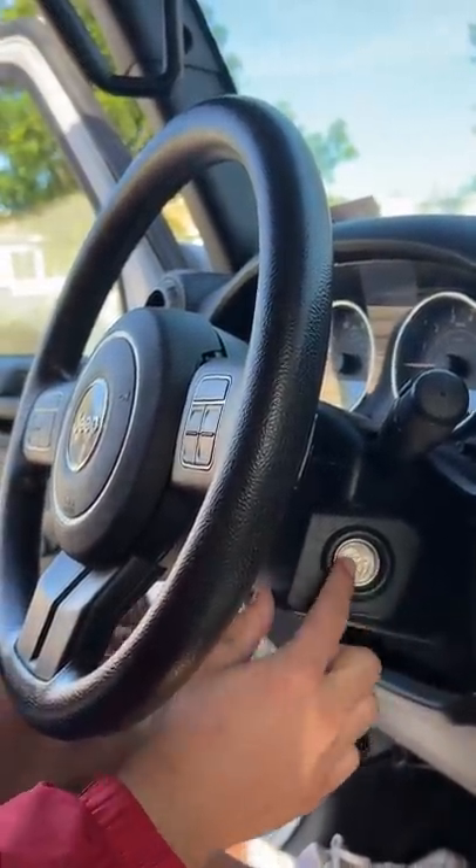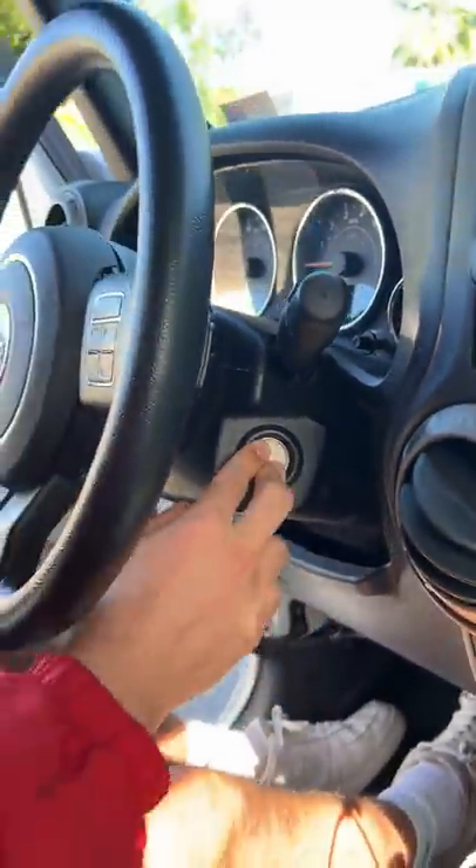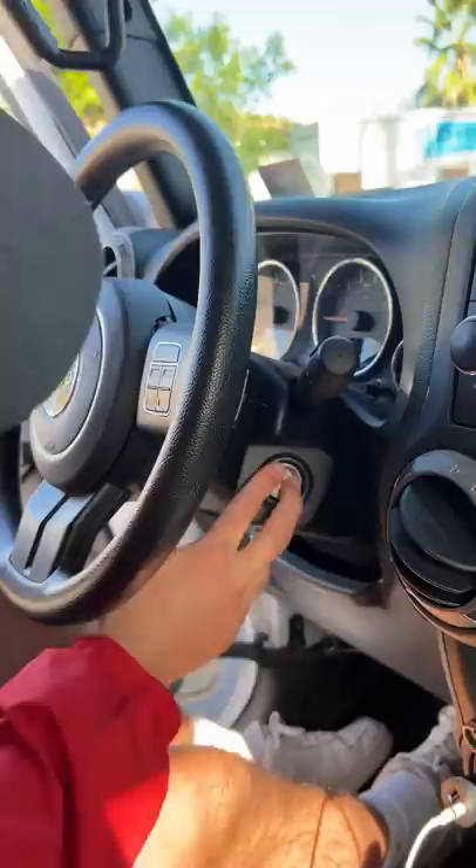Ready? 1, 2, 3, 4, 5. We've got our foot on the brake to start it and then turn, turn, turn, turn — no!